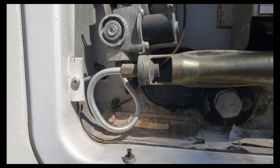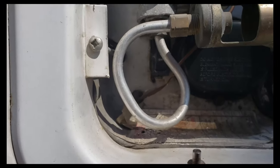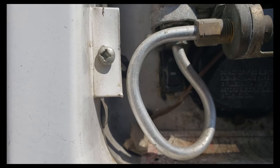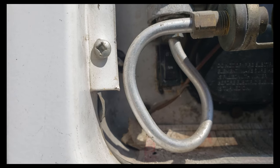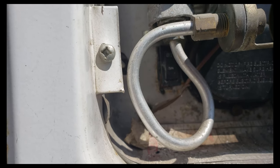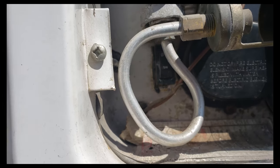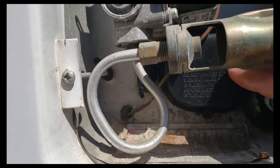I'm going to attempt to make a short video on changing the on and off switch in my RV water heater. When I bought it, somebody had left the switch in the on position. Of course, when I winterized it and drained the tank, whenever I would plug it in, the power would be on. So I burned out a hot water heater element, which is right in here.